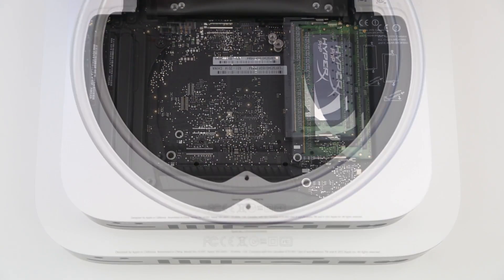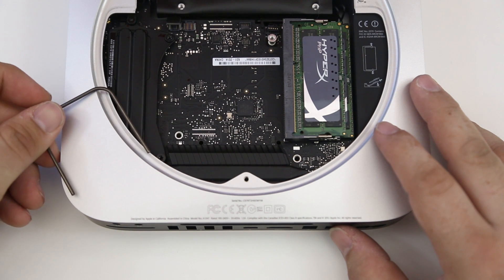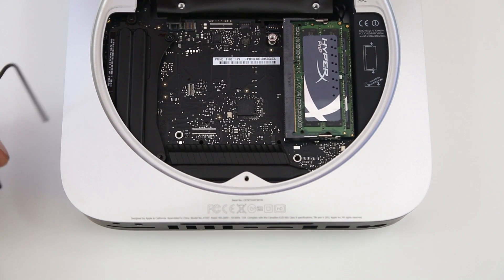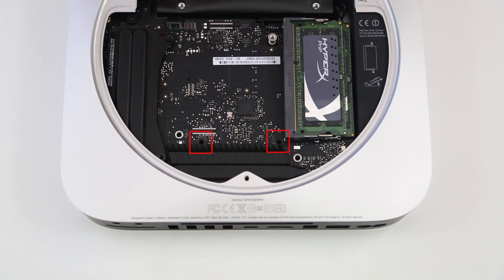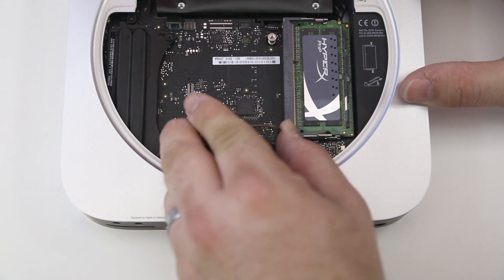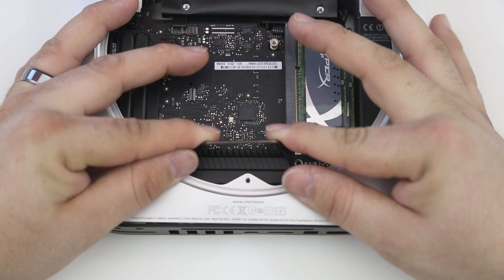After all those screws, things get a little tricky. Take your logic board removal tool — available from iFixit, linked below — and place it into the two little holes on the logic board so that we can pry the logic board out and access the hard drive. Stick the tool all the way down to the bottom into those two holes, and be very careful not to cause damage to your logic board.